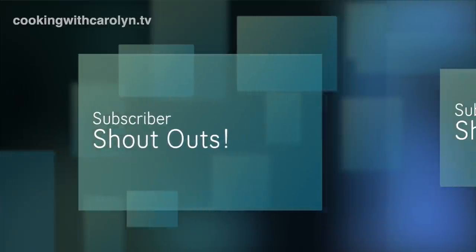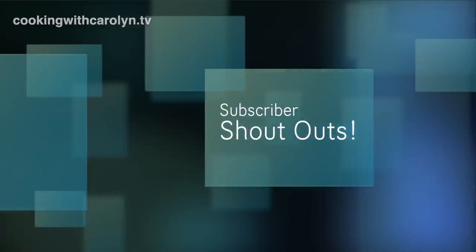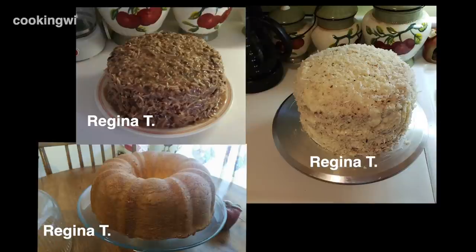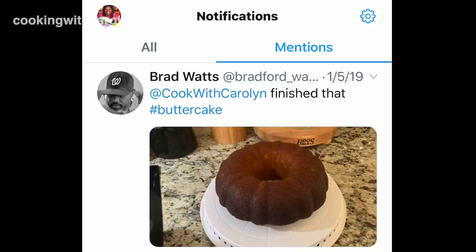It's time for subscriber shoutouts — that's when you guys take my recipes, make them and sometimes put your own spin on them, then send them back to me. Elle Tyler made the classic chocolate cake and a buttermilk pound cake, swapping out the 7UP from my recipe for buttermilk. Regina T made three cakes: a pound cake, a German chocolate cake, and a coconut pineapple cake — all done to perfection. And Brad Watts contacted me via Twitter to let me know he finished the butter cake. Great job everyone!